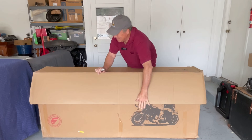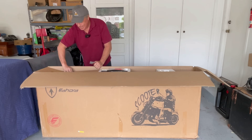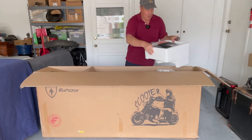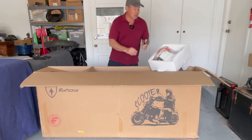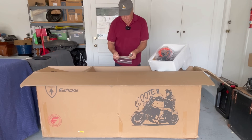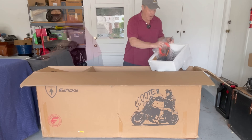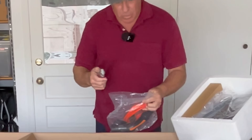So inside the box — and this is some very thick cardboard — this is gorgeous. Let's show you what comes in the box. We have all kinds of things. We have a toolkit. We also have something that makes this scooter much different: this right here is a title. This is a street legal electric scooter. You get a title with this, you get a VIN number, so you can register this with the DMV.